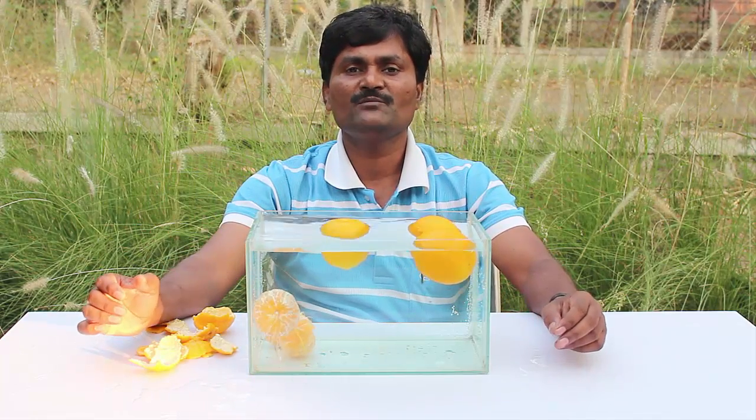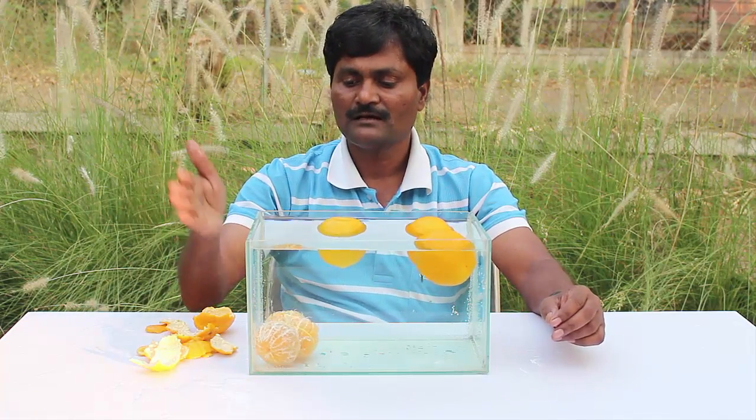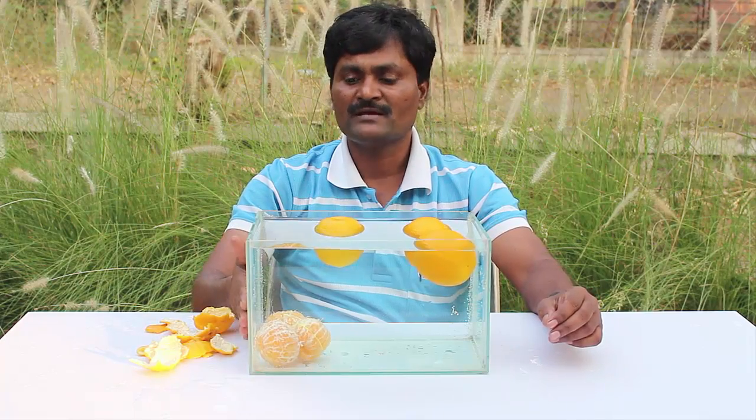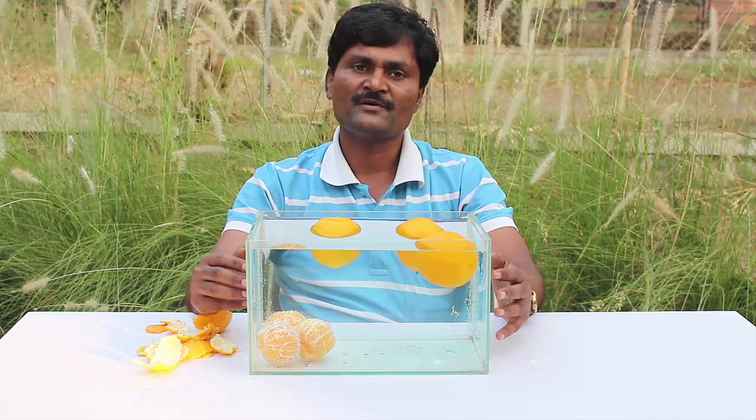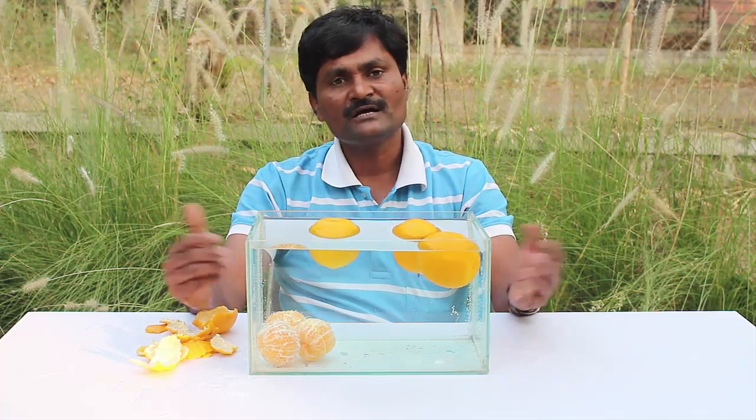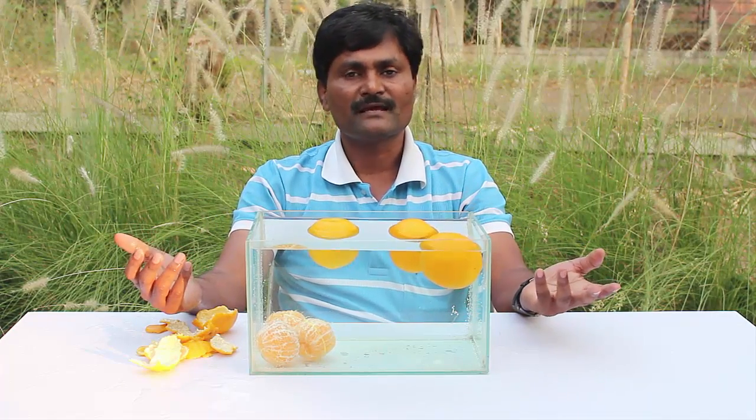Now this is a wonderful experiment on density, which you can perform using very simple materials like oranges and water found at home.